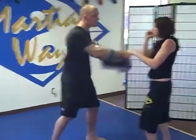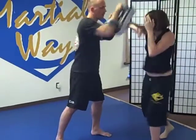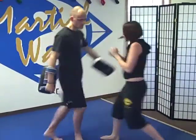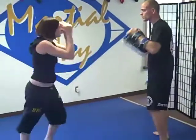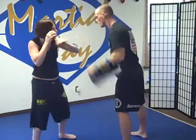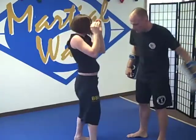So we'll do that again: catch, parry, cover, hook, elbow, elbow, shove, and then right push kick. We'll do it from this side too. Once again: catch, parry, cover, hook, elbow, elbow, left hand shove, push kick. One time at speed. That's the defensive combo.